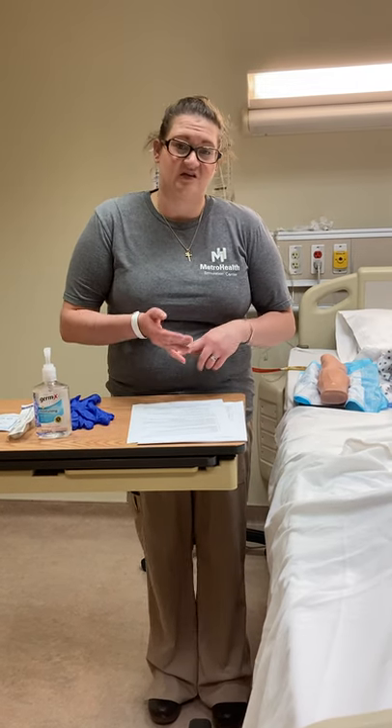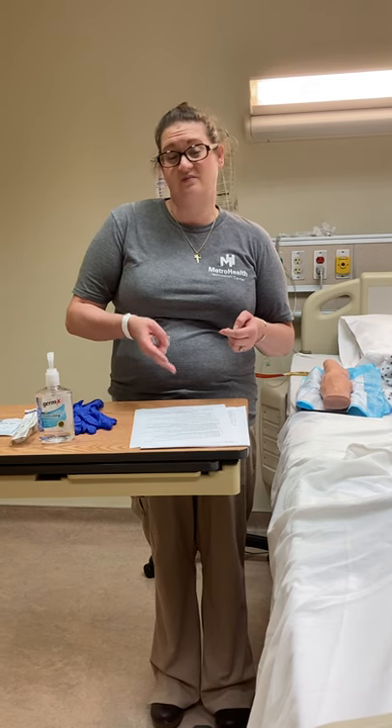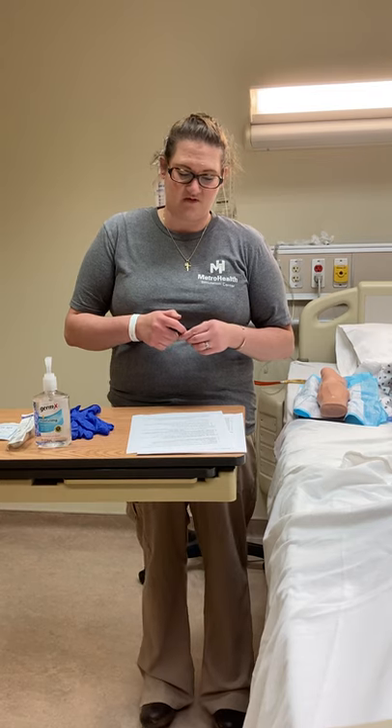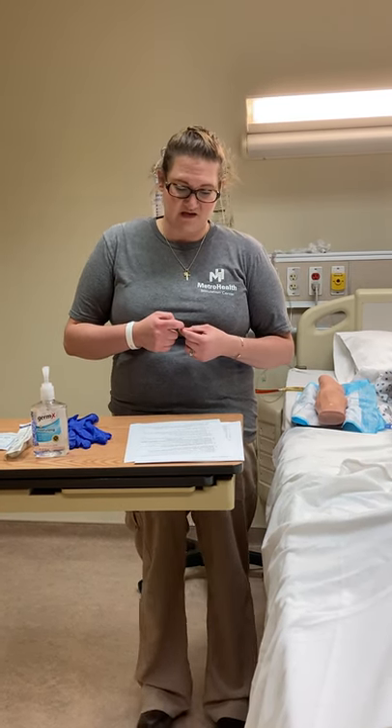We want to select the smallest gauge possible to get the job done. We want to limit the number of attempts to whatever your facility policy is — a lot of facilities give you two attempts per nurse, and it's two nurses, using a different needle each time. You would want to use a catheter stabilizer if your facility uses one. Using chlorhexidine, as long as they're not allergic, would be best. We need to allow the chlorhexidine to fully dry before inserting the IV — the drying process is when it kills all the bacteria on the skin.